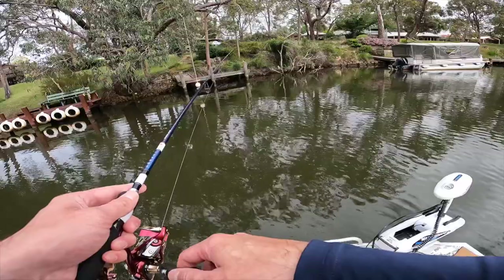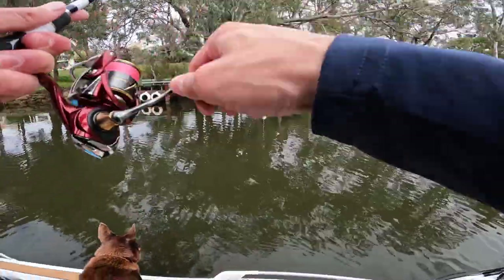Hey guys, Matt from Tackle West. Today we're going to bring you the first part in probably a three-part series of videos all about brim fishing with lures — all the tackle, all the gear you need to get into it. In recent months we've really noticed an uptick in guys wanting to get out there and give it a go, whether it be from a land-based situation, a boat, or a kayak.